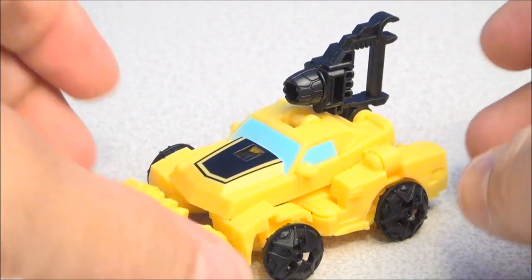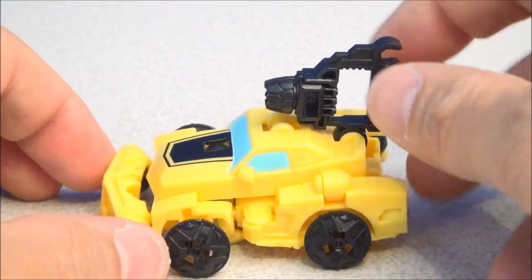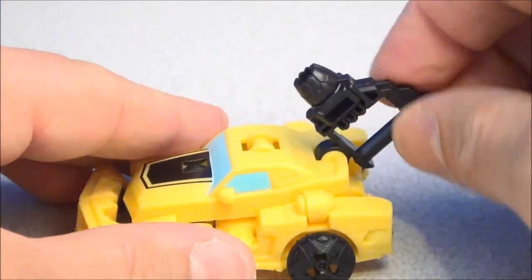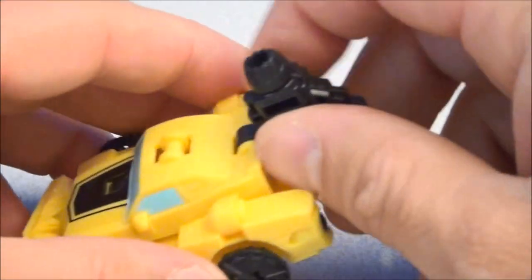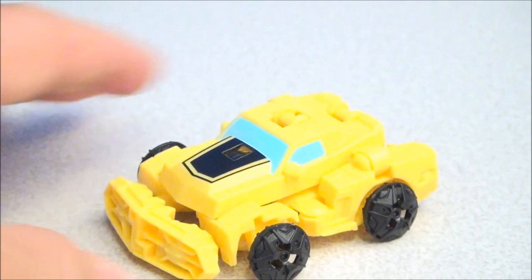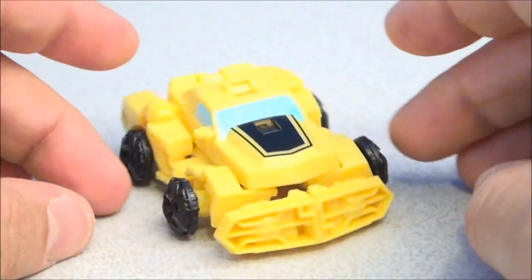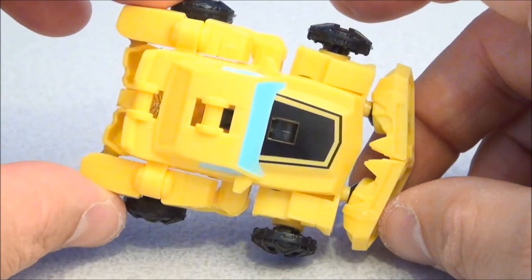Bumblebee — look at this guy, all sporty, with his big old dino shooting cannon on the back. You can actually just fold that down if you don't like it, or take it off. You can mount it to the other clip, or make him even sportier without any weaponry. But there he is, just a little cool pocket-sized Bumblebee.